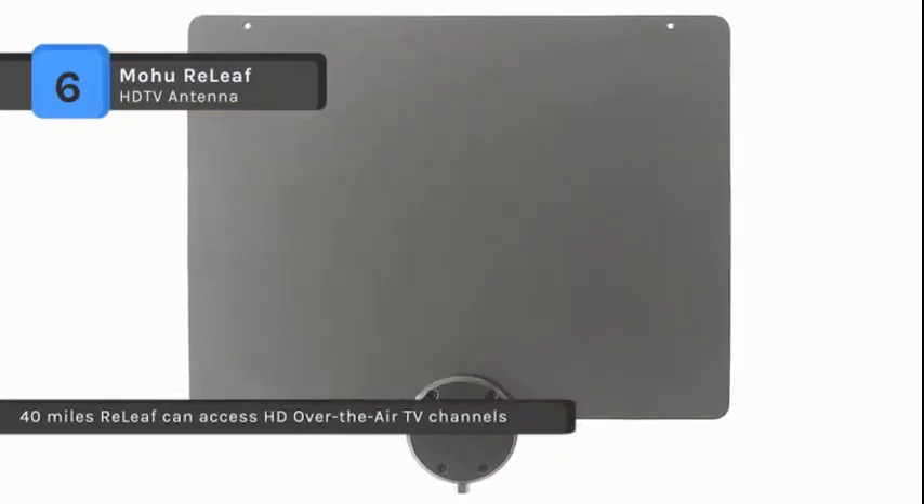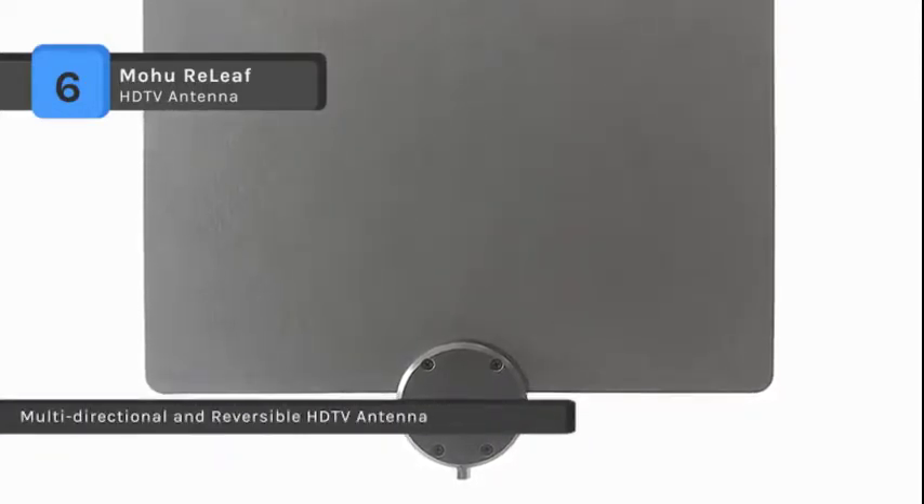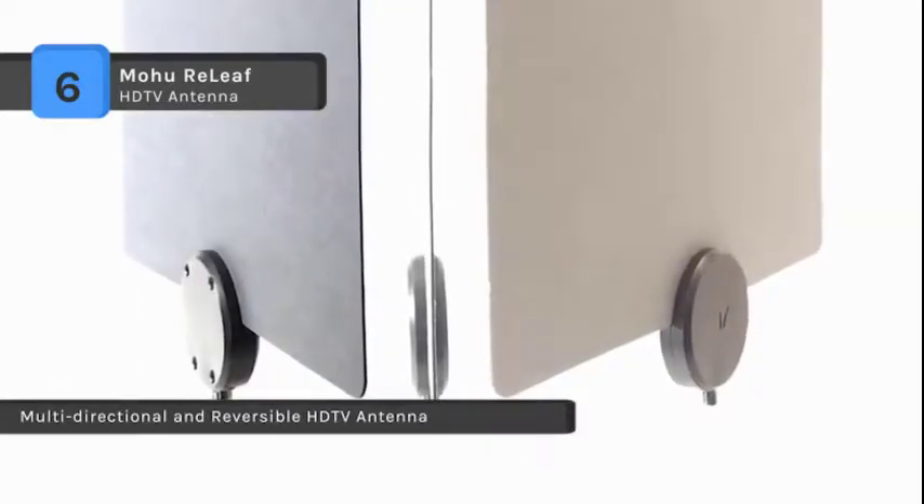The antenna is multi-directional and reversible. It was designed to blend with favorite home paint colors. With an included 10-foot high-performance coaxial cable, you can flexibly place the Relief in your home.